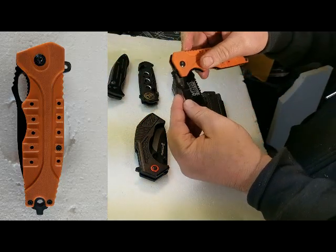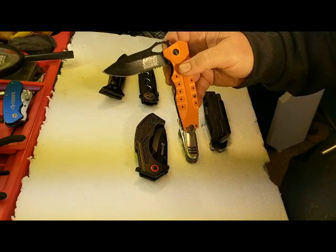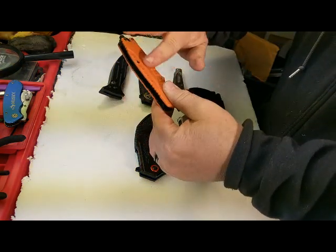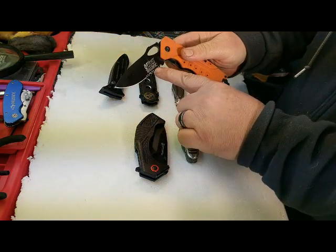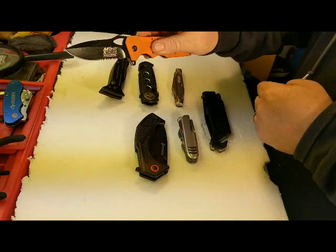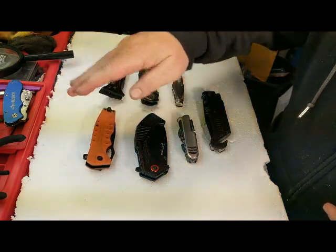This one is the spring assist M-Tech extreme ballistic. Very lightweight, very durable, has a rubberized coating so it has a nice feel, nice grip, half blade and half serrated. It has a loop for thumb assist, or finger assisted — that's an option.